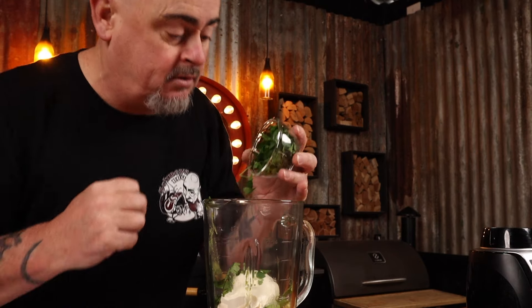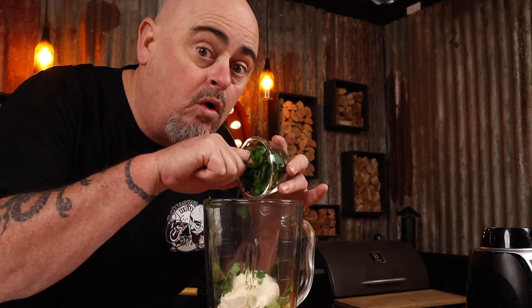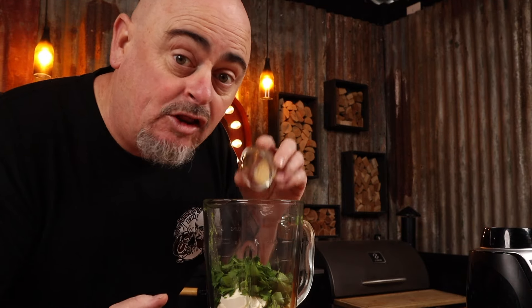Into a blender, throw the insides of one avocado — minus the pip and the skin — 150 ml of sour cream, the juice of one lime (roughly about two tablespoons), a quarter cup of compressed fresh parsley, one crushed garlic clove, a quarter teaspoon of cumin powder, a quarter teaspoon of salt flakes, and a quarter teaspoon of finely cracked black pepper.